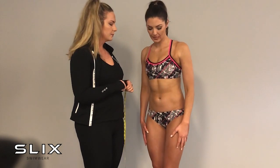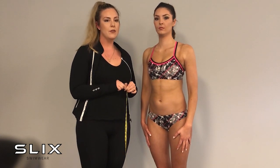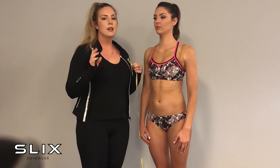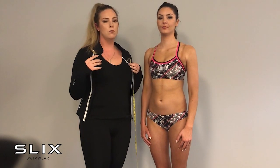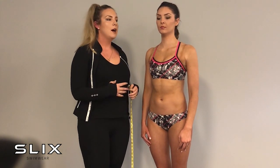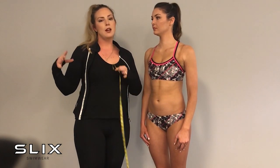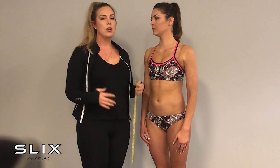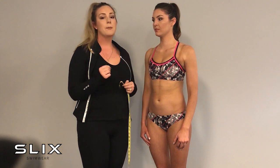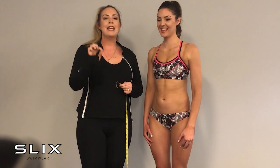So to recap, we need to measure chest, waist, hips, bum, and girth or torso length. Hopefully this helps those of you at home shopping online who aren't sure what size you are. One size doesn't fit all — it's best to look at each sizing chart individually and compare your actual measurements to the manufacturer's sizing guide to ensure the best fit.